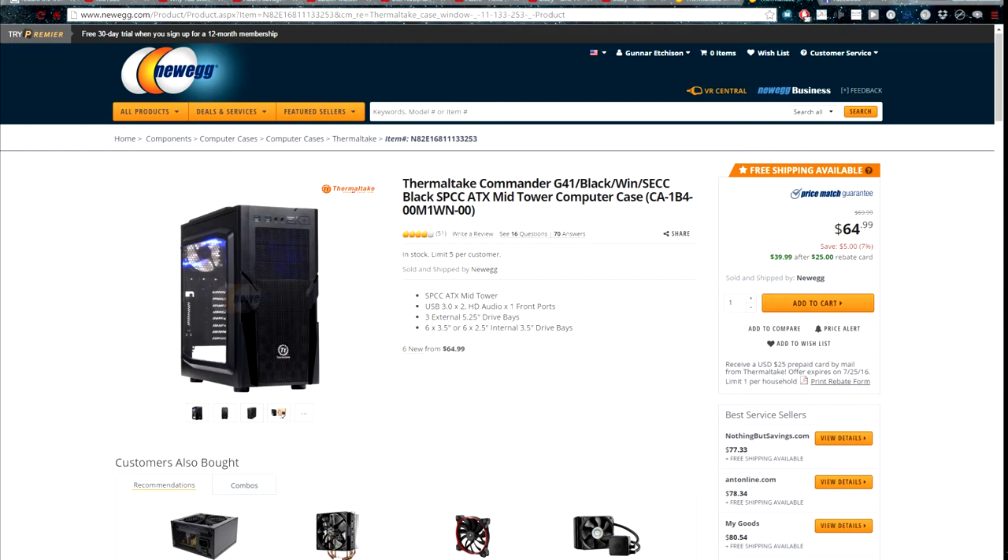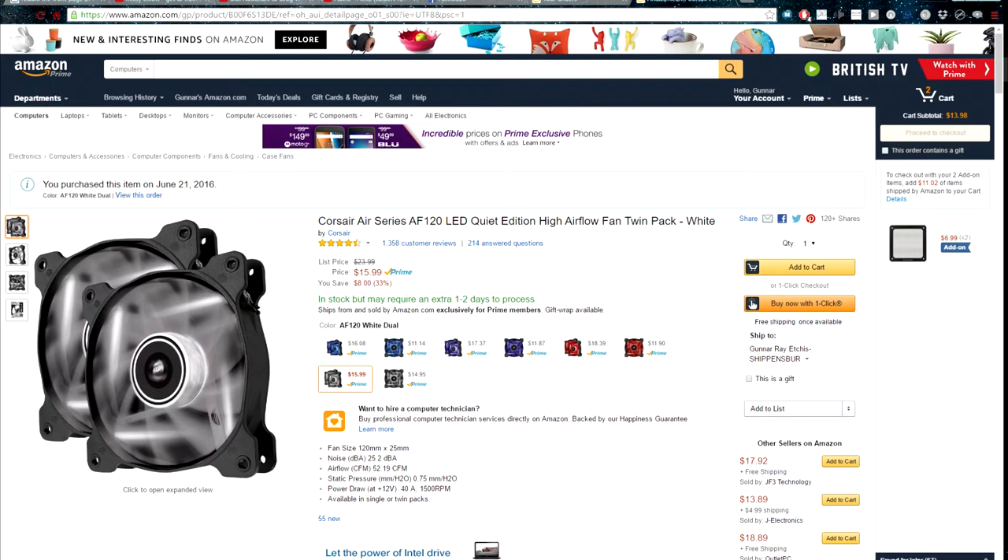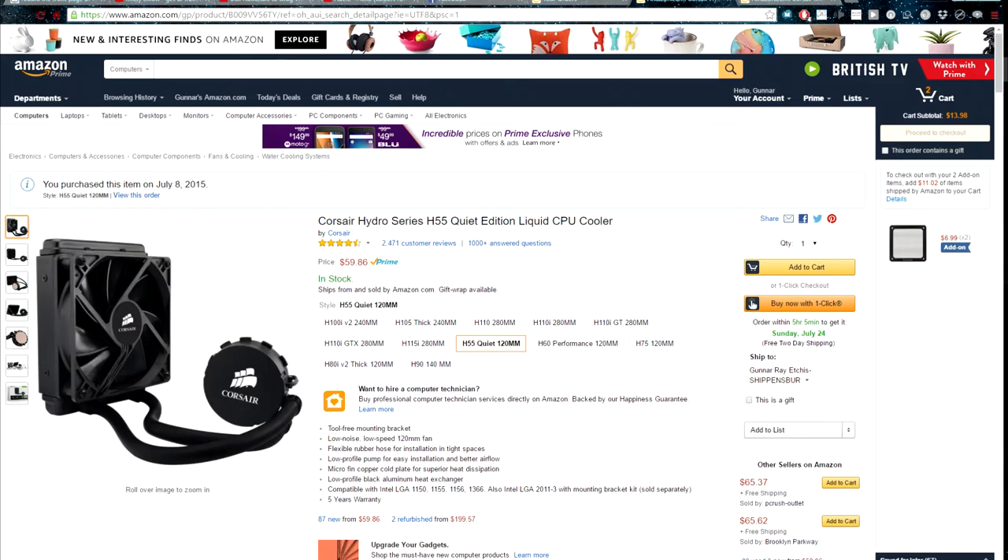For chassis fans, I stripped all of the included fans and went with the Corsair Air Series AF120s with white LEDs.